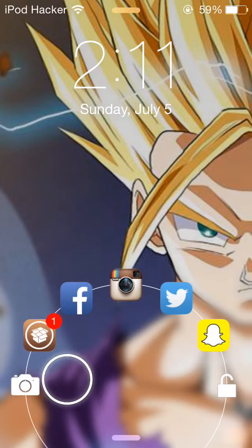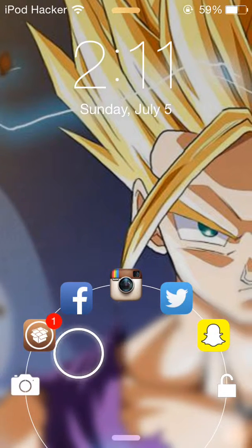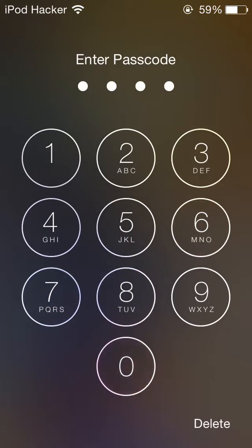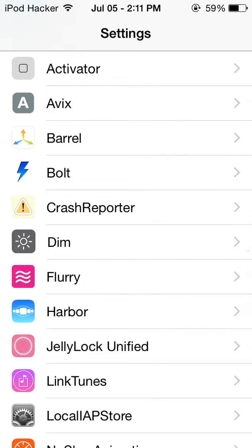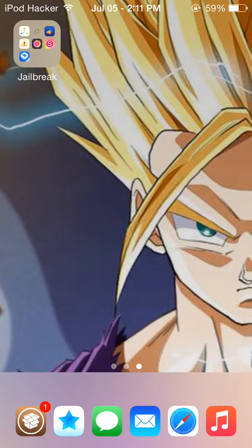I'll lock my screen again and show you. All you have to do is slide — you can unlock it, put it in camera mode, open up any of the apps here. It's pretty cool. It brings that Android feel to your iDevice.